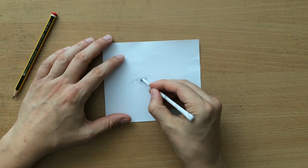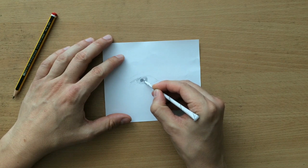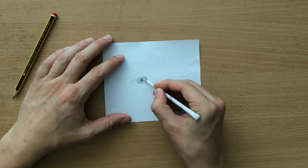So now I'm just going to use the tortillon to blend a little bit around the reflection so that it would stand out more, so that we have more contrast.